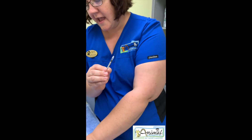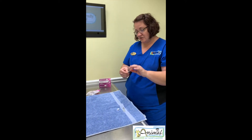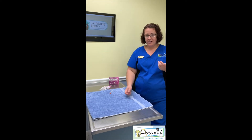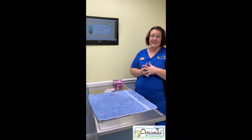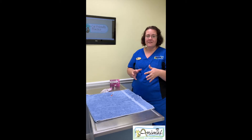Then go ahead and put the cap back on your syringe until you're ready to inject your cat. If you have a helper at home, you could have them assist. Now I want to talk about the location of where to give the insulin injection. For most pets, we're going to give it in an area that has a lot of extra skin.